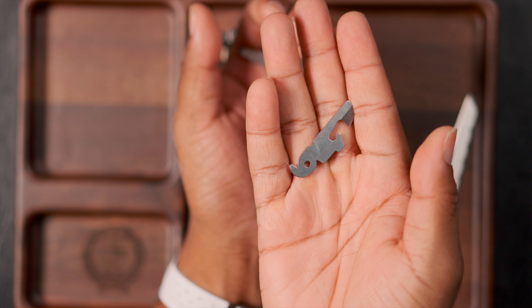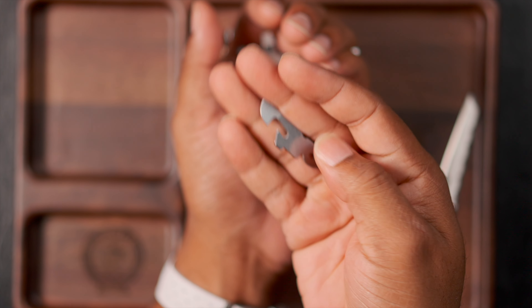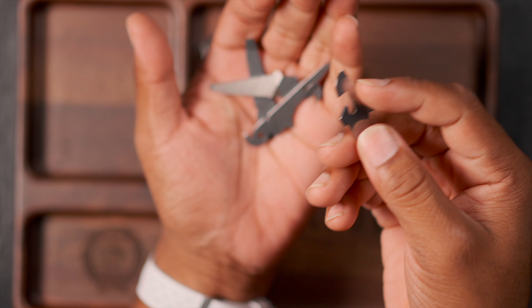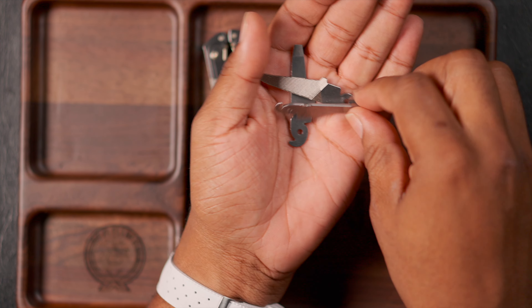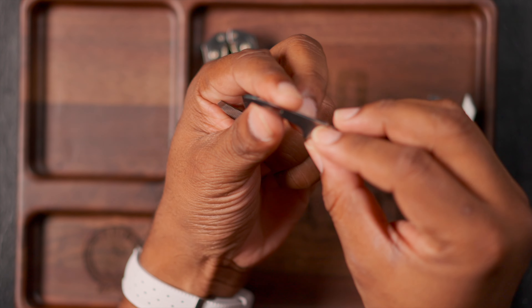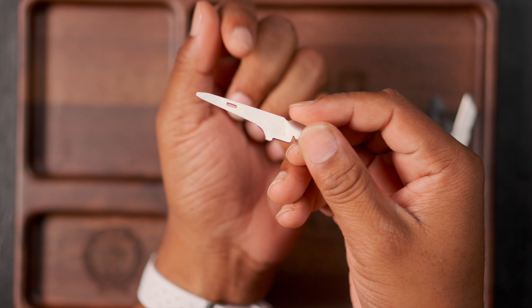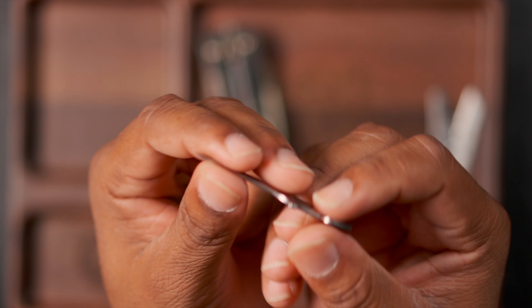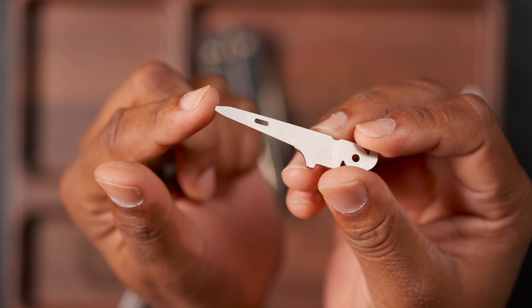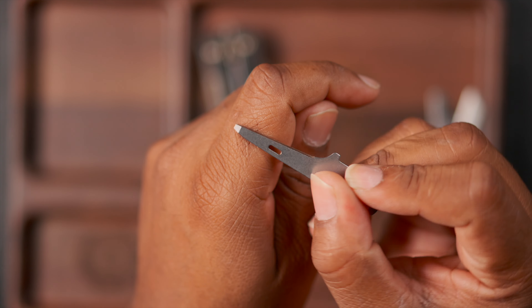For survival situations, the Free P4 is not normally my go-to — I have an entire survival kit built out for that. You do have the can opener. I have the awl, but I wasn't a big fan of the awl in the Free P4 because it's not really pointed. I don't know why Leatherman decided in this version of the awl to make it less pointy — they made it like a baby slotted screwdriver, which makes it less effective.